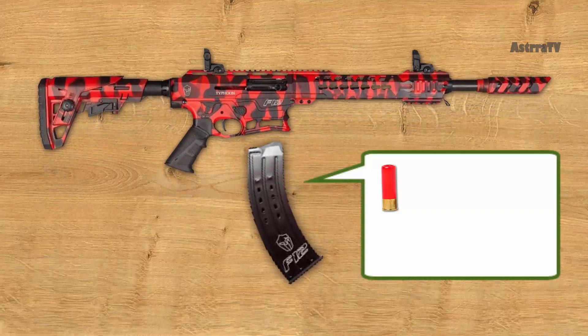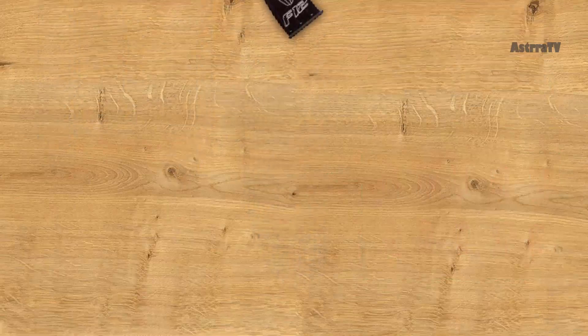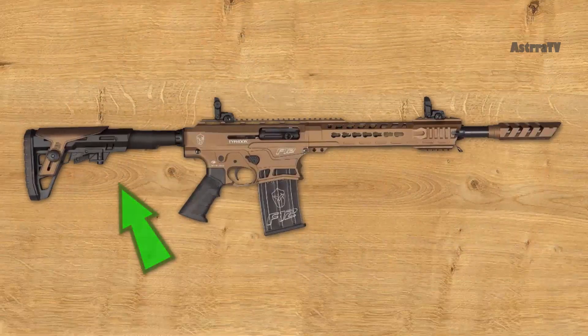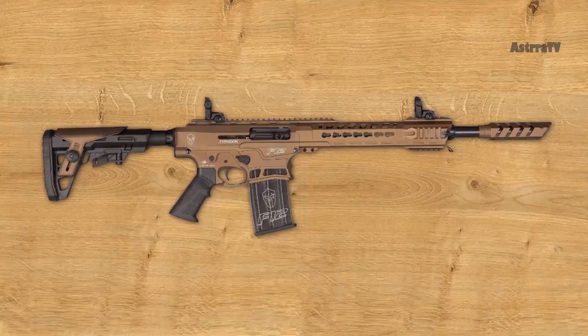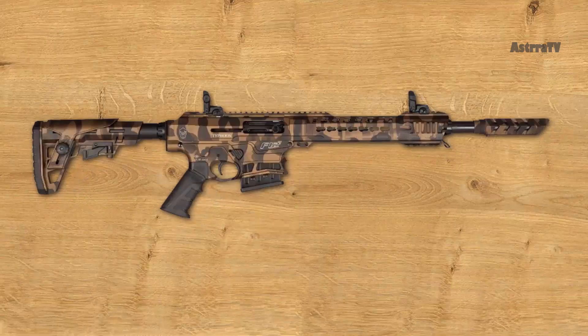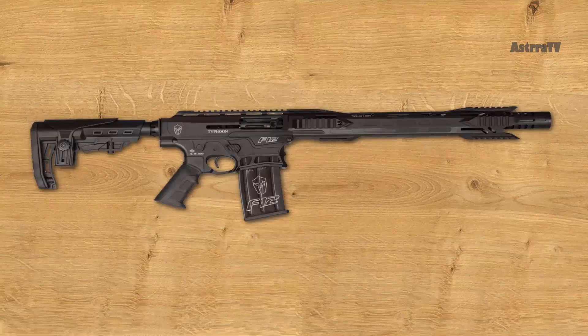The flared well helps guide the magazines in with minimal time and effort. It features an ambidextrous safety lever and the M4-style extendable buttstock, allowing you to adjust the length of pull with the push of a lever. All of those features make it a great weapon for either competition or home defense. The Typhoon F-12 is available in many color variations, so everyone will find something for themselves.